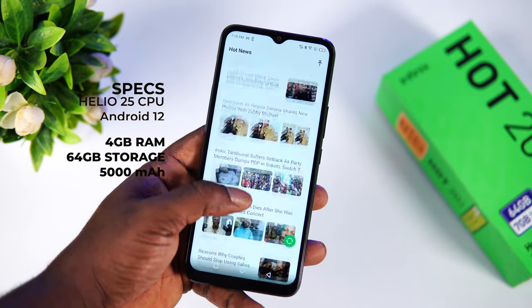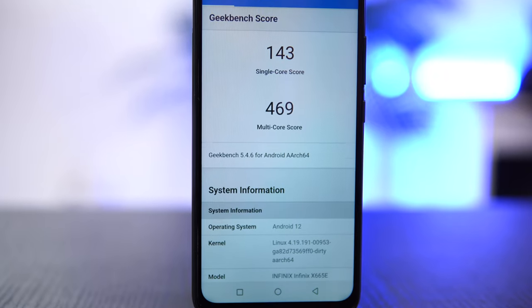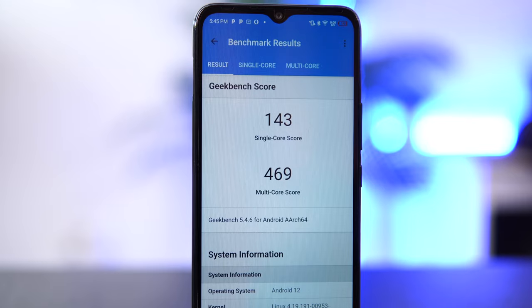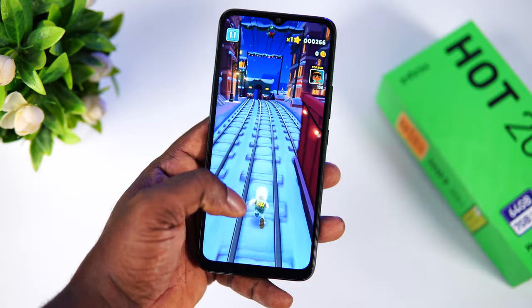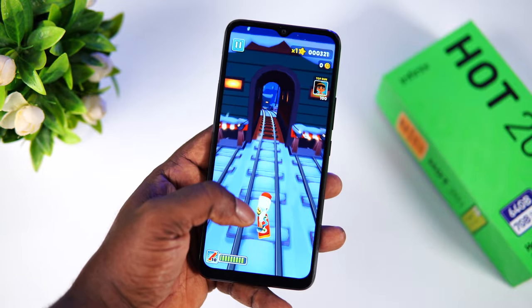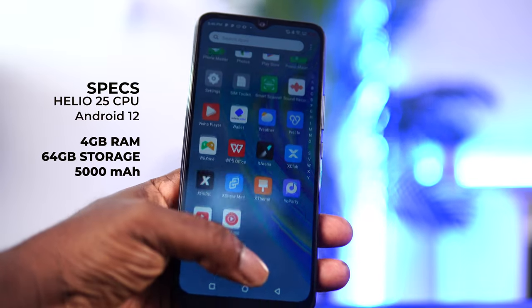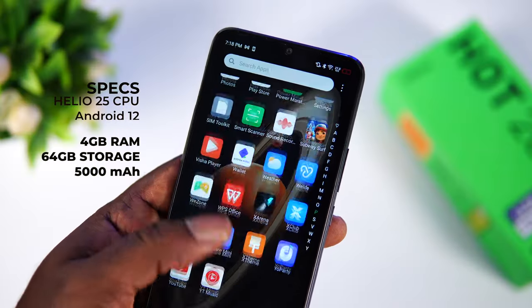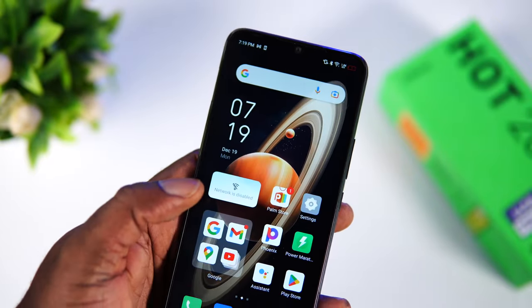On the performance aspect, the Infinix Hot 20i comes with a MediaTek Helio G25 octa-core CPU. It is a capable low-end CPU that can handle basic tasks with ease. It doesn't have impressive benchmark scores but is fine for day-to-day tasks. This is not a device you want to buy if gaming is your main concern; however, you can play most 2D games effectively — games like Subway Surfers, Temple Run 2, and similar 2D titles.